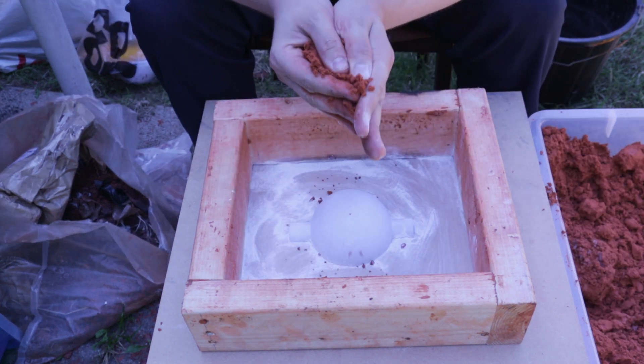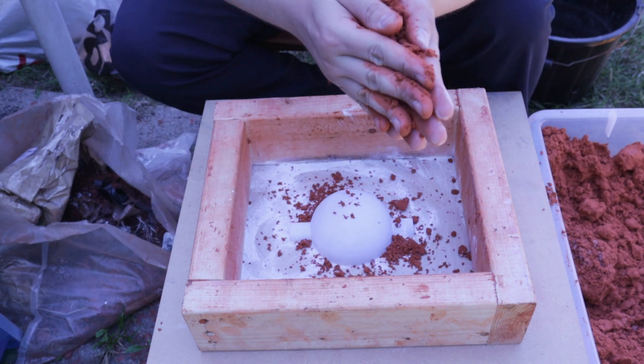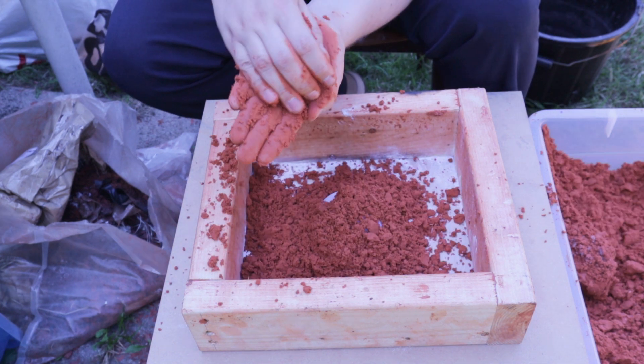I've reused the same 3D printed pattern for the gun ball joint as before. This was rammed up in the casting sand.